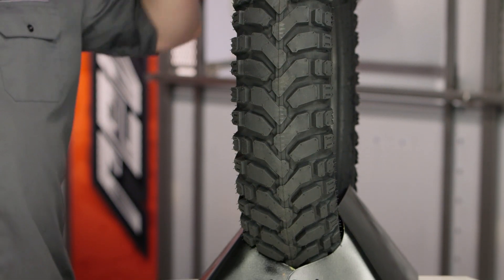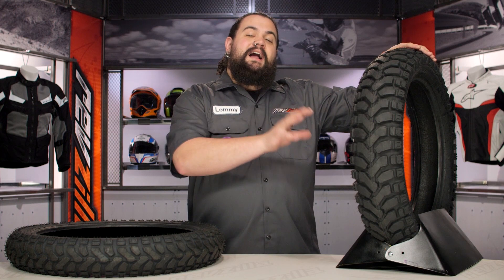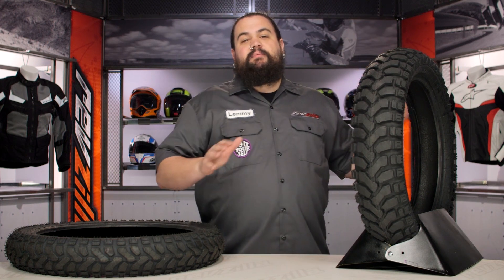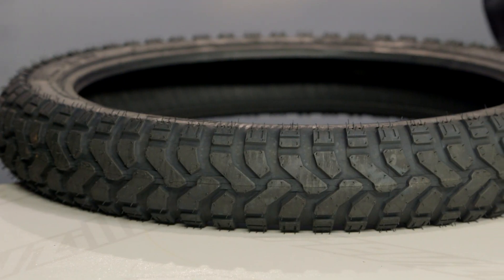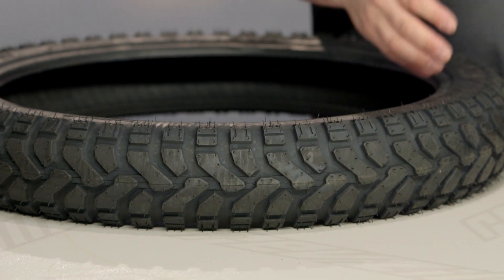Let's get into what makes the E07 special. This is actually one of our multi-time gear guide winners as far as tires are concerned, and the reason is the E07 brings to the table one of these modified chevron tread patterns that has become all the rage for 50/50 tires.